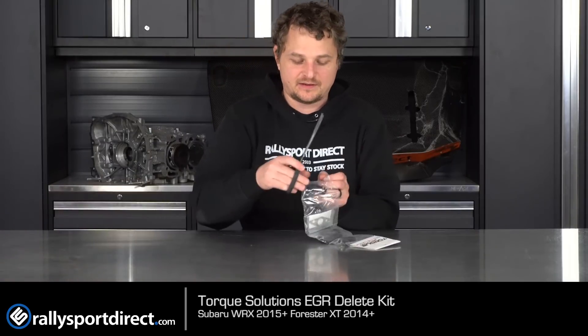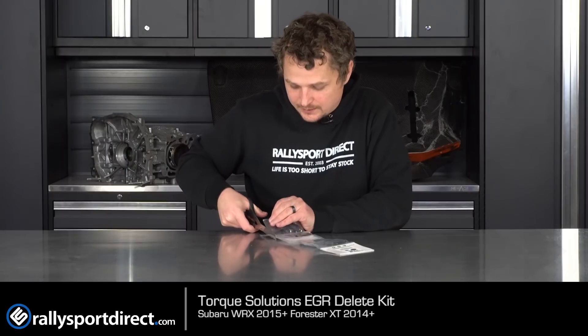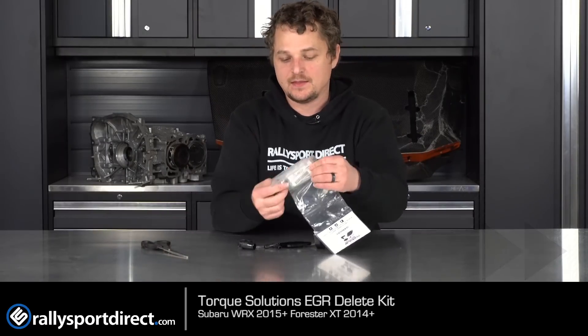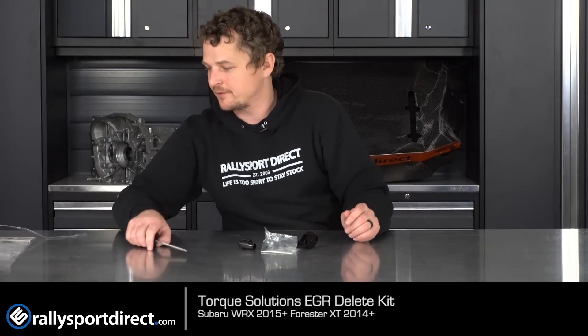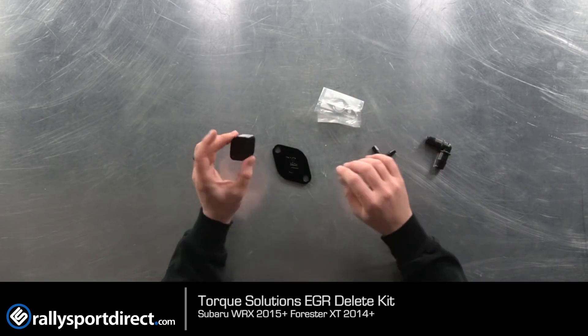Let's go ahead and open this up. I've got my trusty scissors right here because we're going to go over each component. This kit does come with everything that is required. We've got everything taken out here. This is the kit itself. You have your two EGR block-off plates.